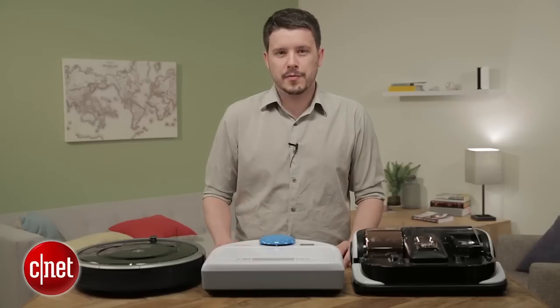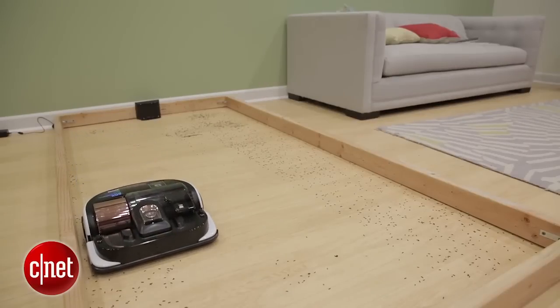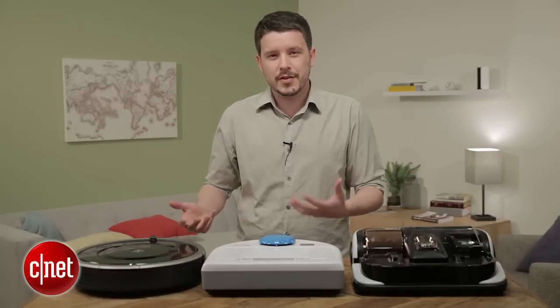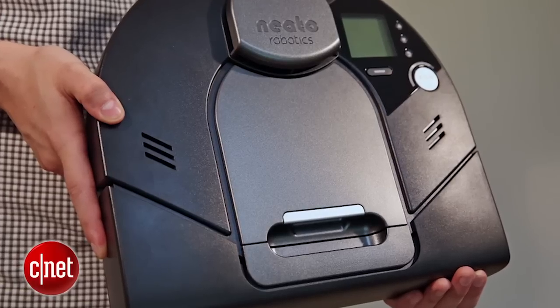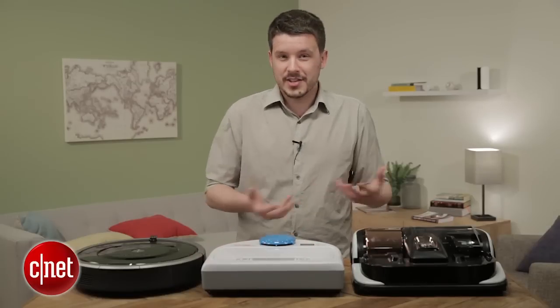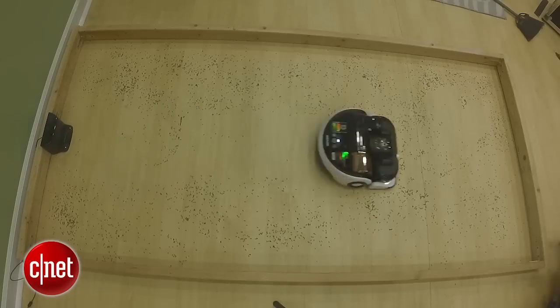Overall, I was satisfied with the PowerBot's performance. It kept up with Roomba and Neato in my tests, although it never beat them, and that was a little disappointing given that it costs $1,000. These cost $600 or $700, and there's also the Neato XV Signature Pro that costs $450. Those are much more affordable, and they managed to keep up and even beat the PowerBot in performance tests, so I wish it was a little better.